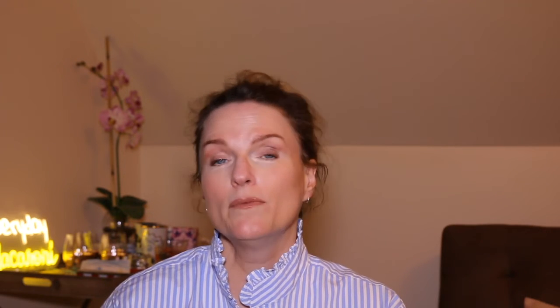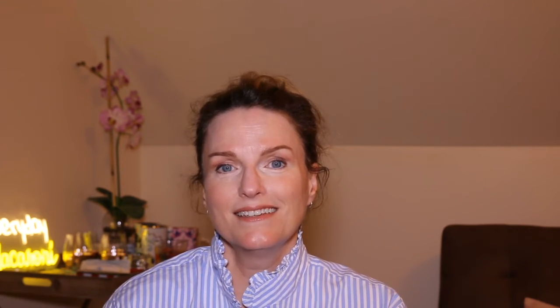They also made a special empanada for my husband Ron when he deployed in the military a few years ago. And Lita had the same problem with this empanada — how to make the letters stand out from the crust. So in this instance, she used green dye. Now if that isn't love, I just don't know what it is. Only a mother's love, right?